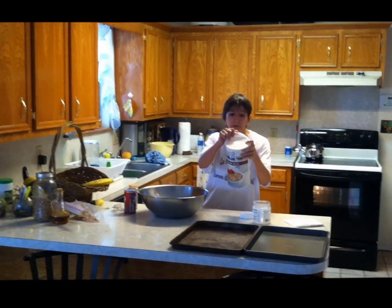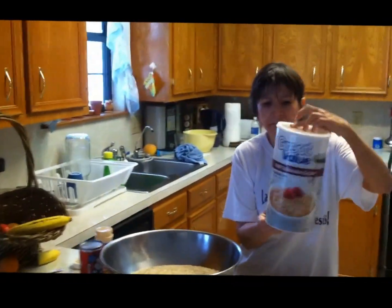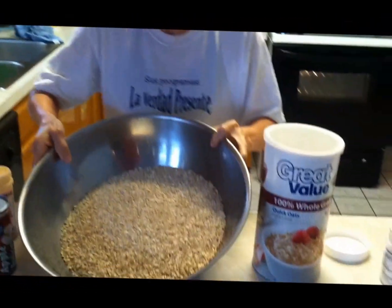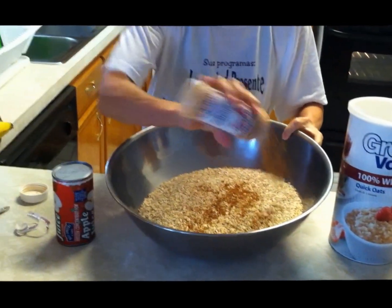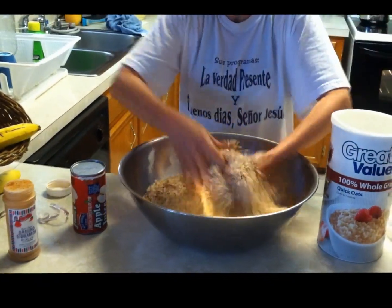First, you put this whole can of oatmeal right here, and then you put some cinnamon. You can put as much cinnamon as you like, and then you just mix it together like this.